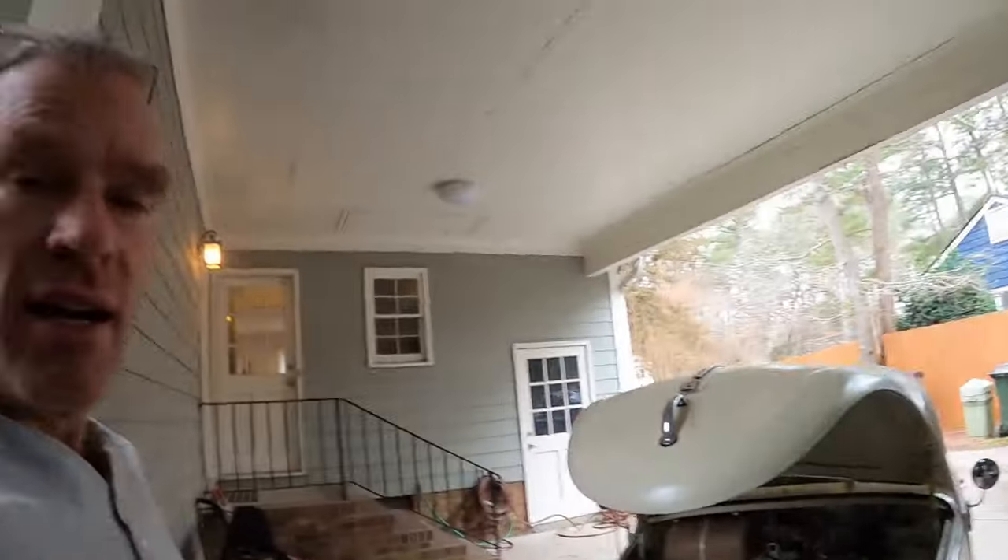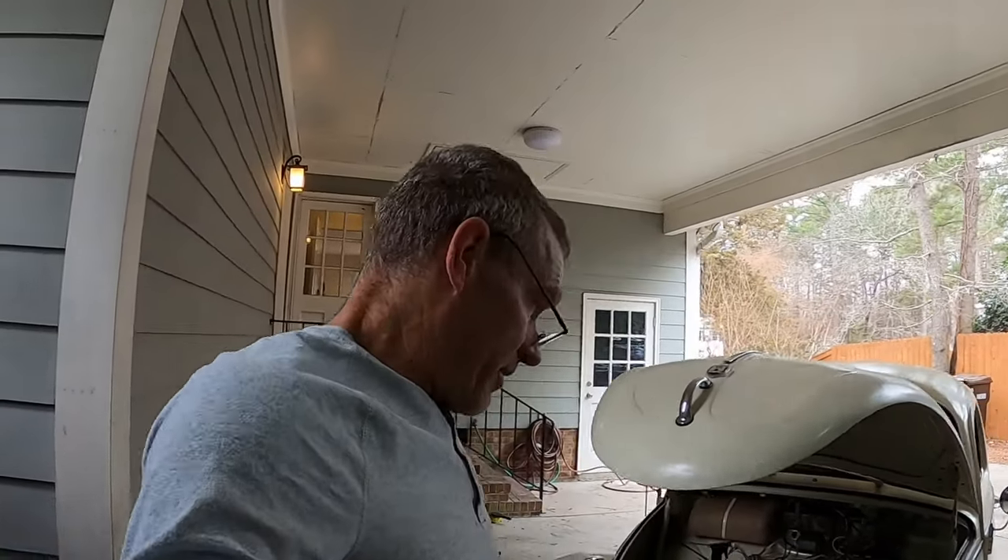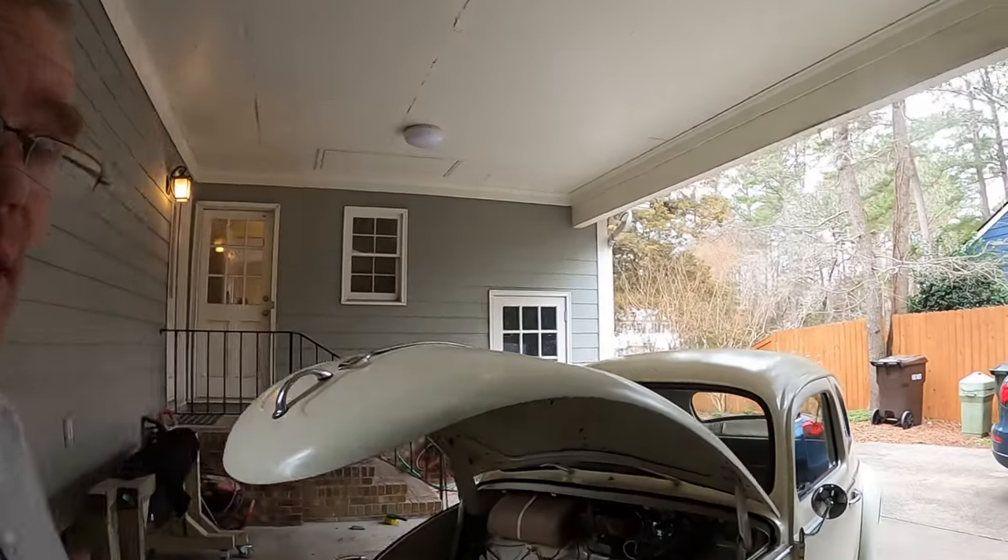Hey, it's Mike with the '61 Beetle and the '66 Split Bus. Like and subscribe if you want to help me get to a thousand subscribers. I want to show what I'm doing now with my stereo Bluetooth system.